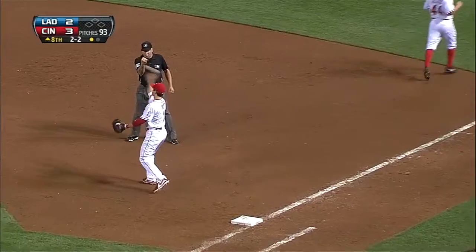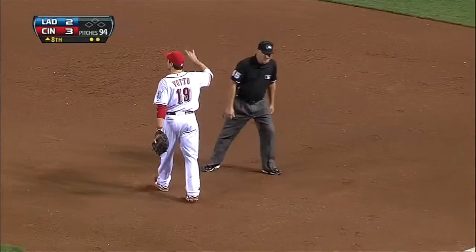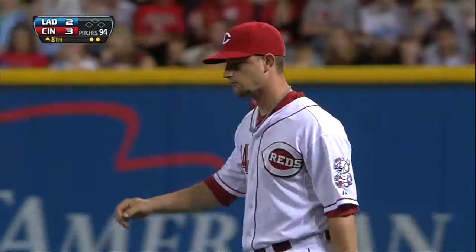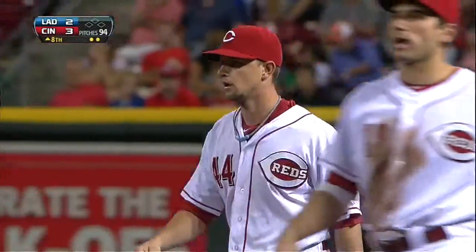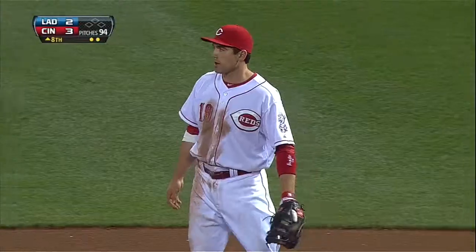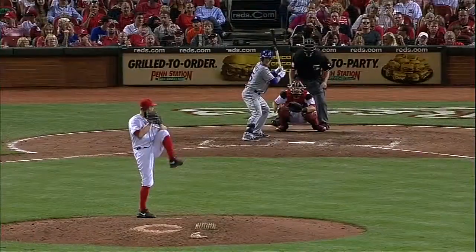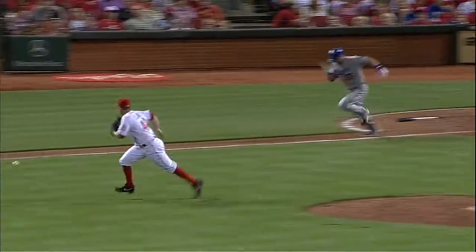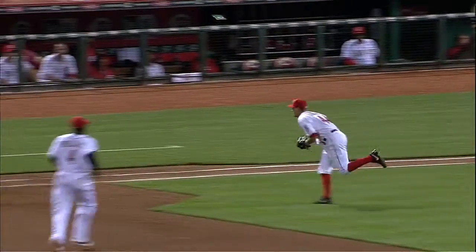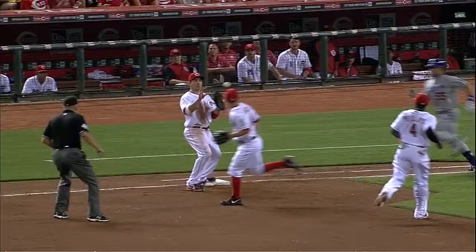Oh my goodness. How about Leak Davado there and the barehander by Votto! Leak went a long way to chase that ball down, and the flip went right into the bare hand of Votto. This is a no man's land between the pitcher's mound and first base, and you can't play it any better than Mike Leak does it right there.